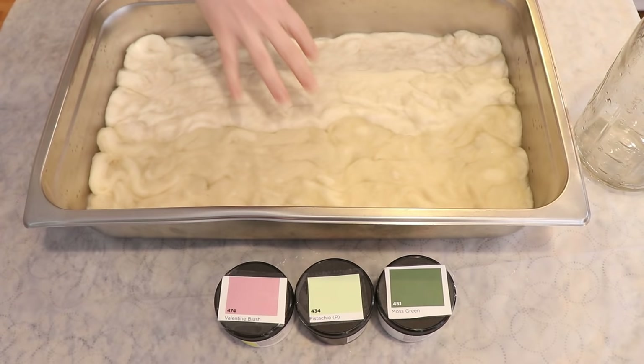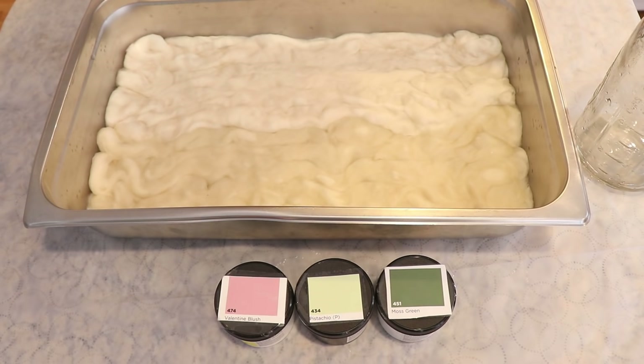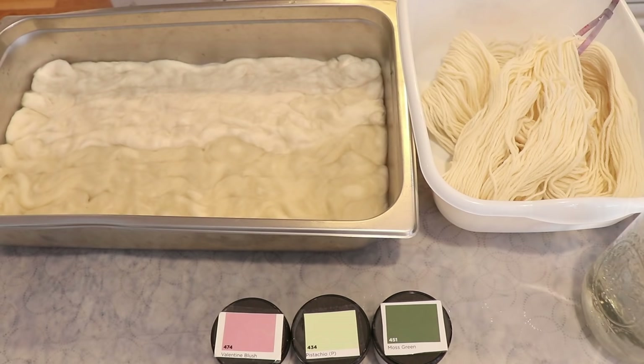I'm tempted to start with pink mostly on one half, pistachio mostly on the other half, and then pops of moss throughout. The moss I expect to be the most pigmented. If the colors don't behave well with the dry powder, I can dissolve them in liquid instead, but I'm very inspired with this direction right now.